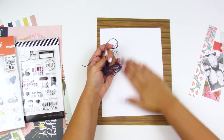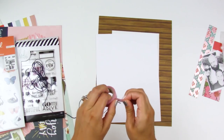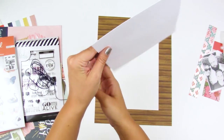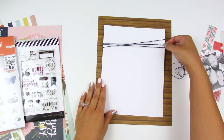We're going to start by adding the twine since this is the base part of the layout. I'm applying it to the top portion of the cardstock, adhering one end to the back side and then randomly wrapping it around the cardstock — not too tight because I don't want to warp the cardstock.